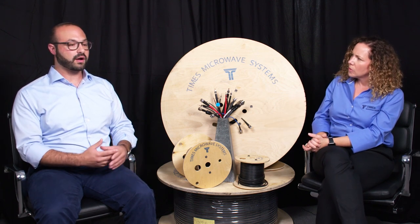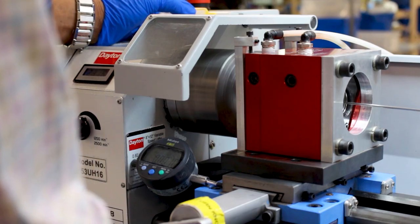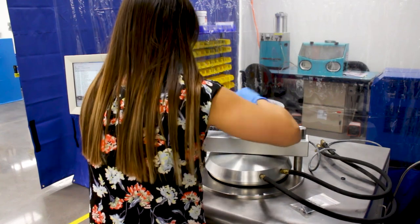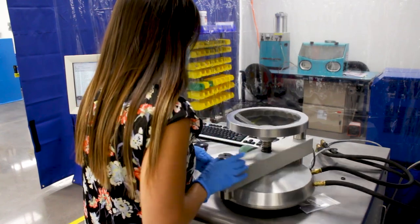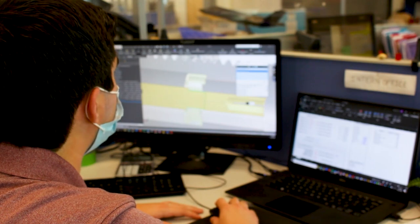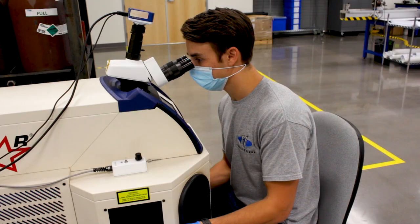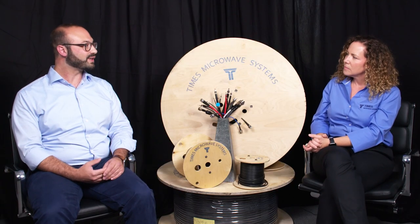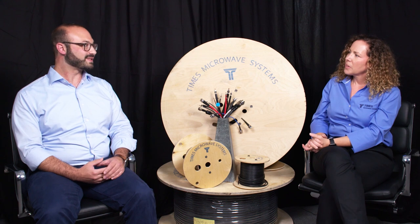And where do we make these — do we make them locally? All of our SiO2 cable assemblies are manufactured in our Mesa, Arizona facility. It's a gorgeous facility. We're actually expanding it from about 2,000 square feet dedicated to SiO2 up to 8,000 square feet in early 2021. Despite the pandemic and everything, we're really excited to see that broader manufacturing capability come online.